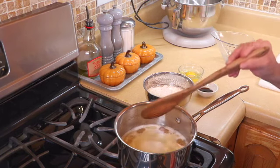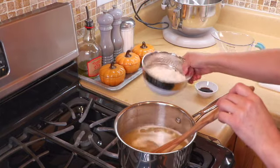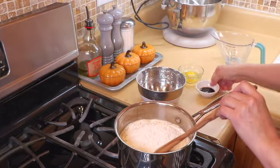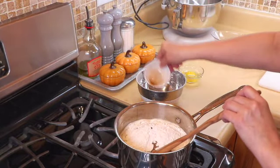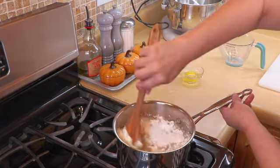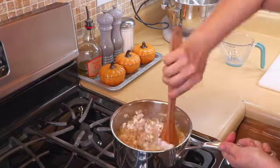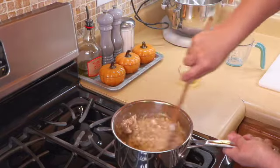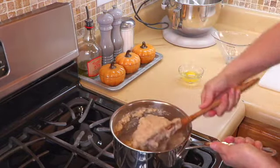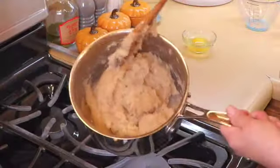Okay, this is at the boil point, so we're going to turn down the heat real low and add in our flour and our vanilla, and we're going to start to mix this slowly — try not to splatter yourself. It's going to look a little clumpy at first, but just keep stirring and it will come together. Now that it's come together, we're going to turn off the heat and keep mixing until all the flour is incorporated.